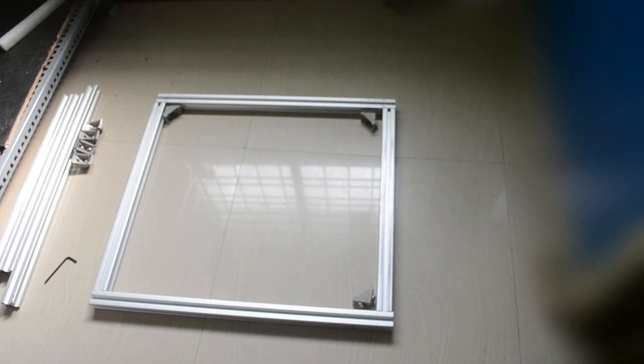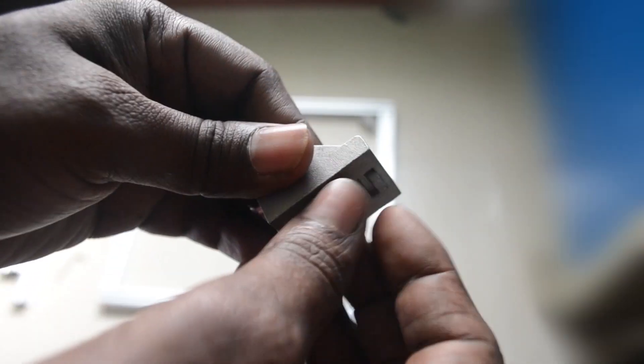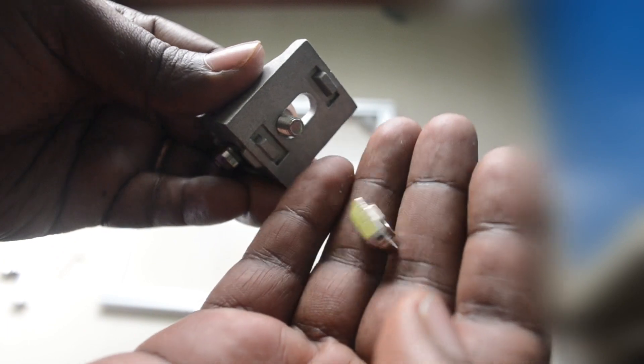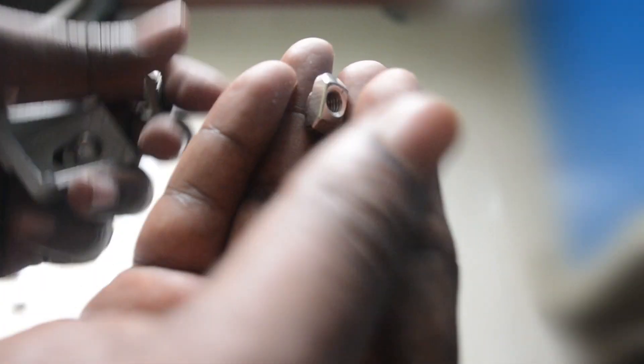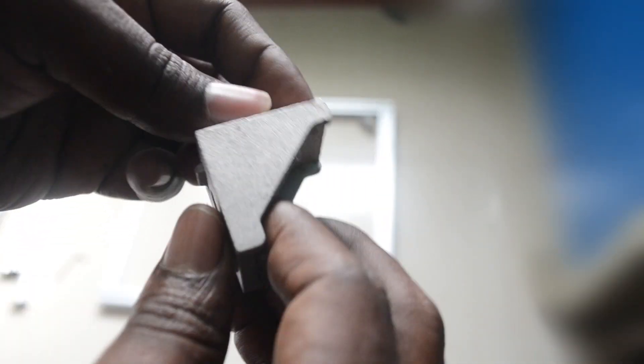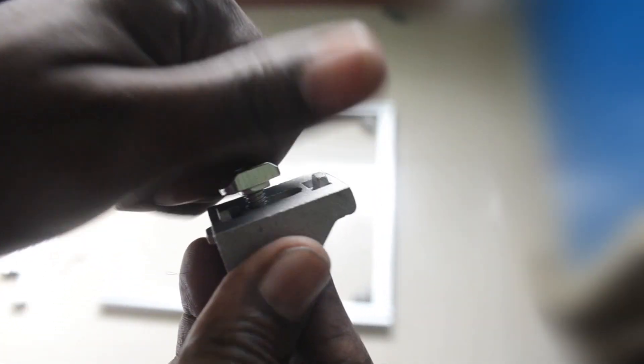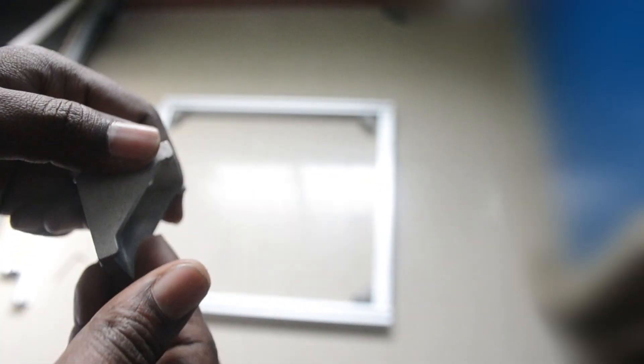Let me show you this bracket a little closer. You can see there is a T-nut for 30x30 extrusions and an M6 screw. Using these two components, I will use this bracket to attach two extrusions at every corner.